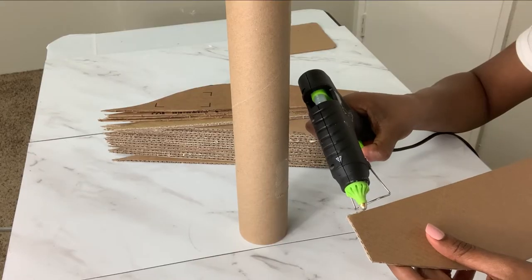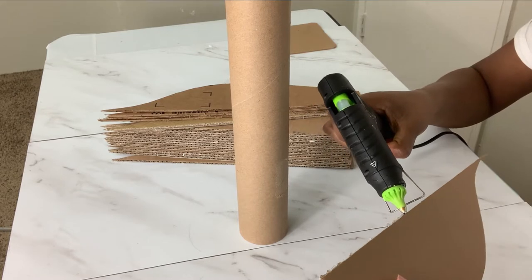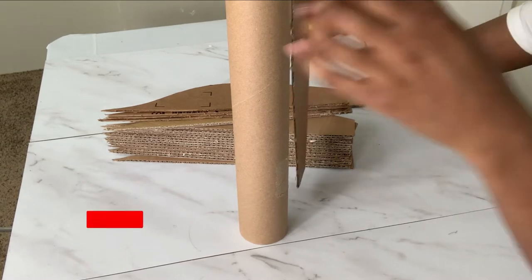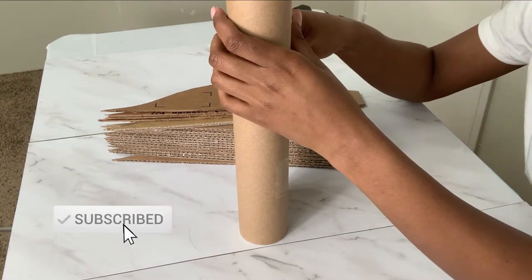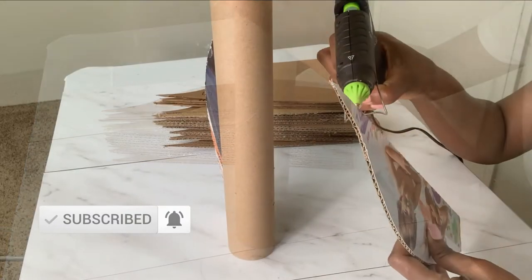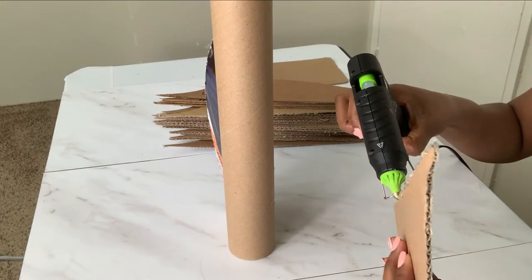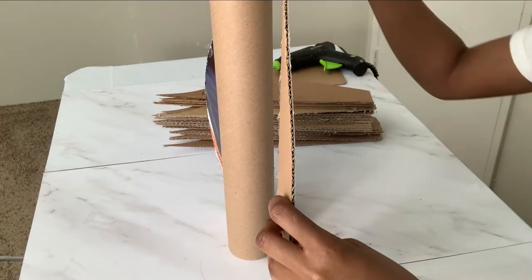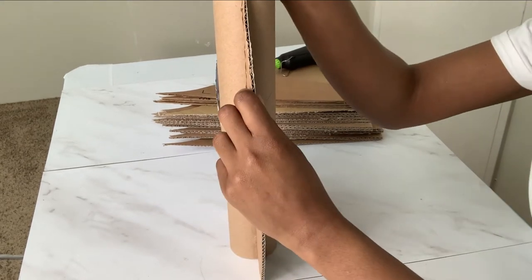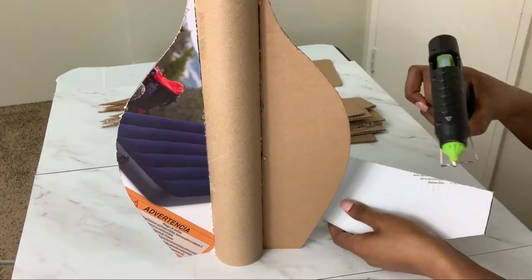You can just use hot glue to stick the cardboard pieces onto the roll. If you're here for the first time, please don't forget to subscribe and turn on the notification bell. This was really fun — just putting together this piece and seeing how this vest is coming to life.